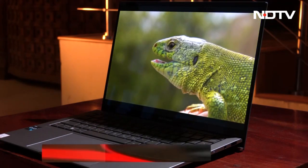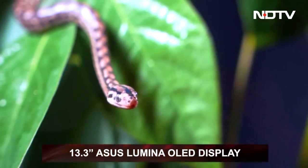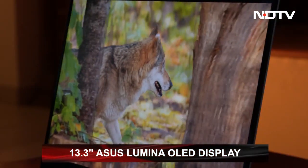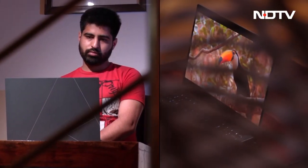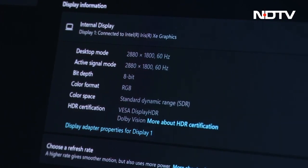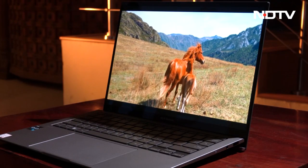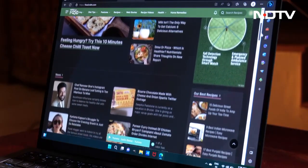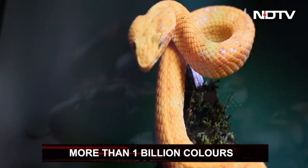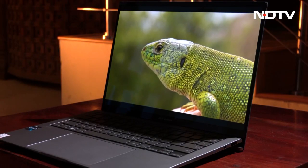The laptop has a 13.3-inch Asus Lumina OLED display with a 2.8K resolution and a 16:10 aspect ratio. It offers up to 550 nits of brightness along with DisplayHDR TrueBlack 500 for improved dynamic range, a 100% DCI-P3 color gamut coverage, and Pantone-validated color accuracy. The display further offers a 1,000,000:1 contrast ratio and over a billion colors, providing a sharp, deep and vast color palette. The screen also emits 70% less blue light than LCD panels for eye protection.